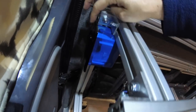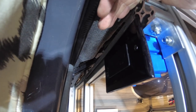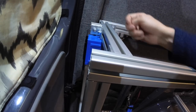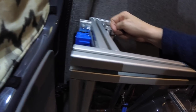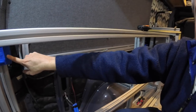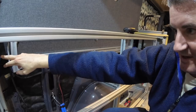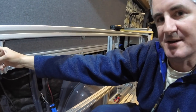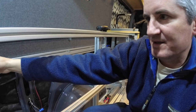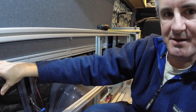This is a duplex GFCI outlet. If you run a GFCI on the very first outlet and have it connected properly, then all the other outlets downstream of this one will also be GFCI protected. So I have three duplex outlets that are all in series.